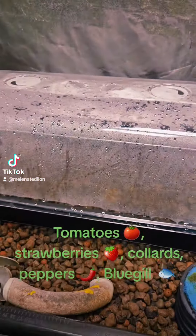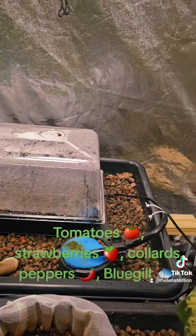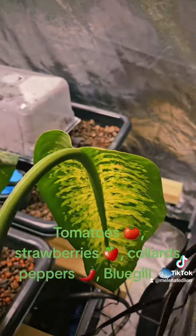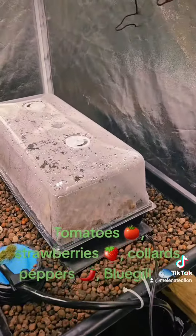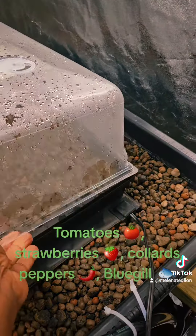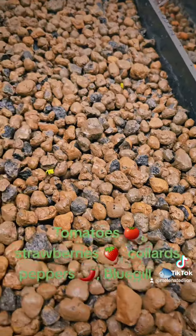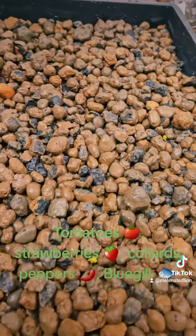Over here we have something else I'm going to be showing you in a minute. I'm going to show you what we have. What we have in here is starting to hatch. Look at that. We have purple tree collard greens and southern collard greens all in here.